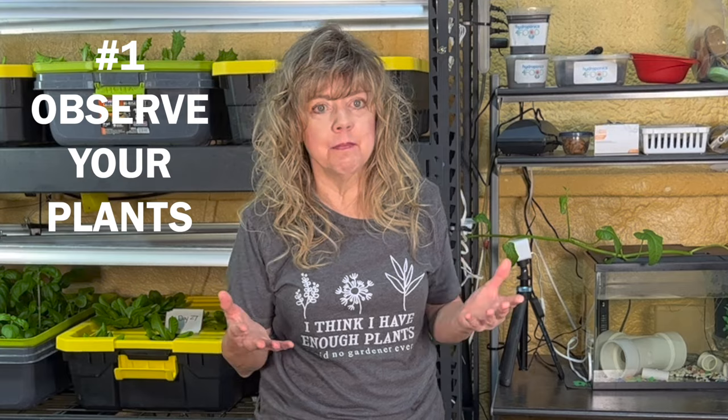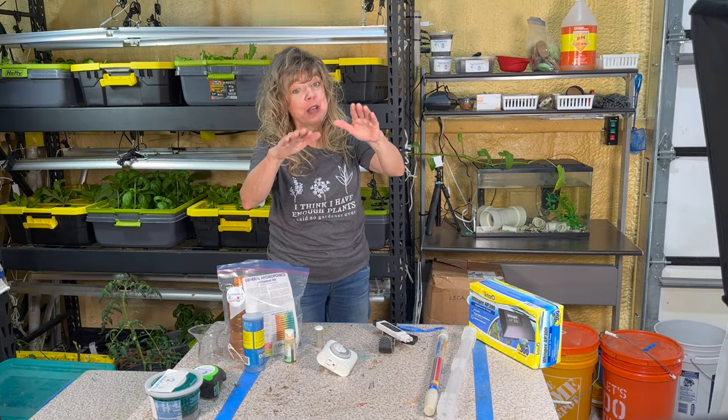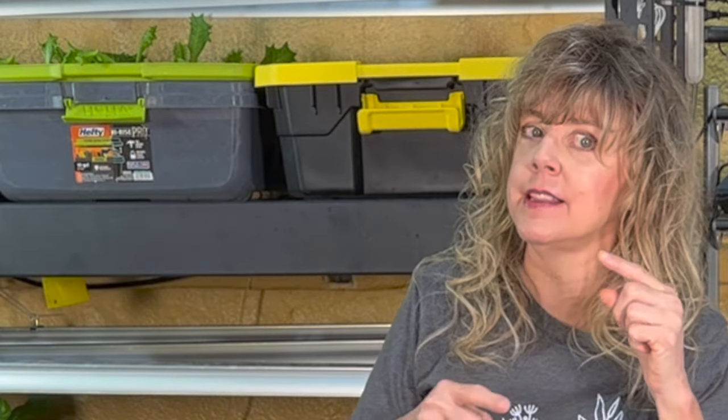What if your plants don't look healthy? Don't panic. Let's look at a few things you can do to revive your plants, and keep watching till the end for my daily maintenance secret.